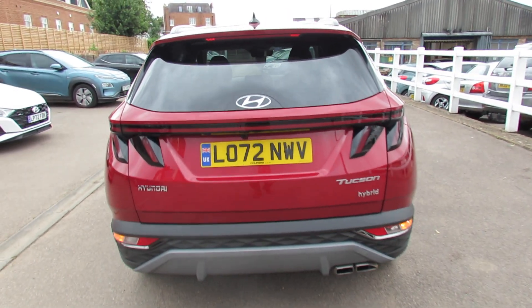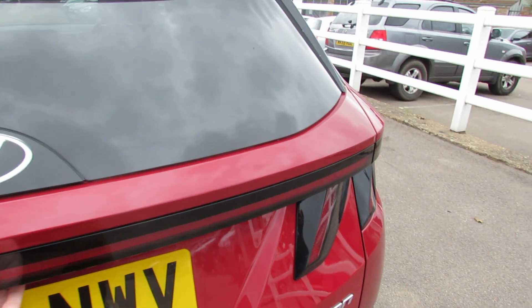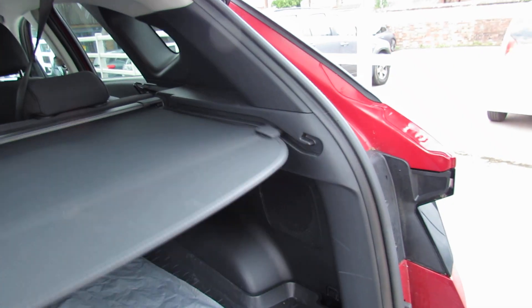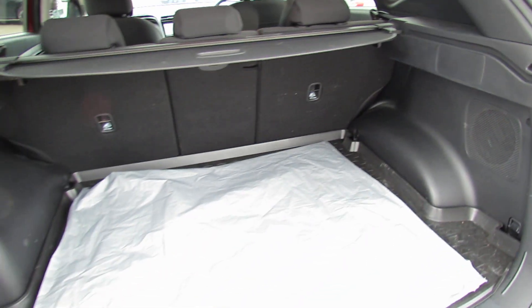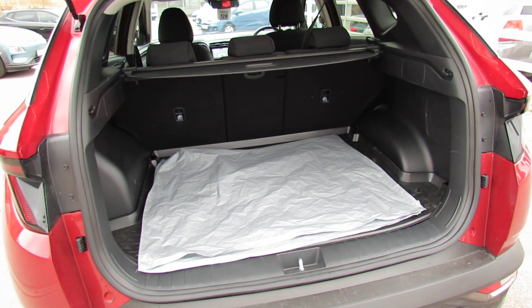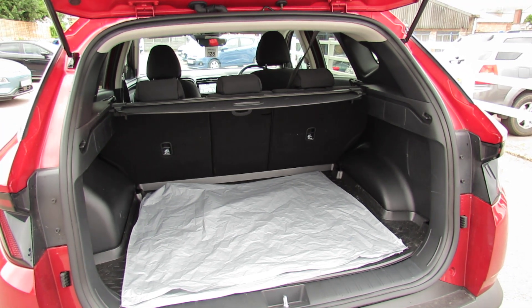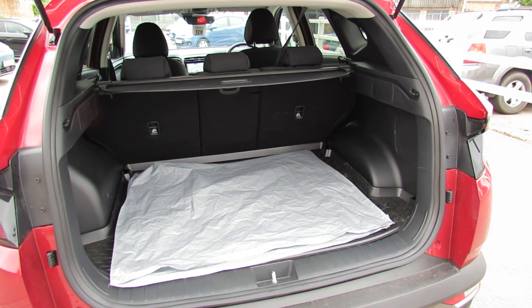Let's take you in and show you the size of the boot, because that's always important. Putting the parcel shelf back — as you can see it's a really decent, large boot. And of course you've got all the combinations to put the rear seats down so you can enlarge it if you need to.